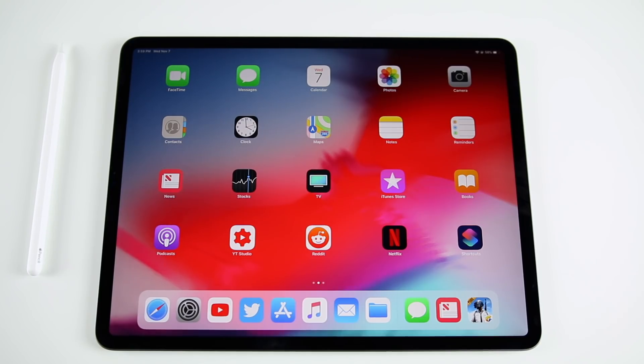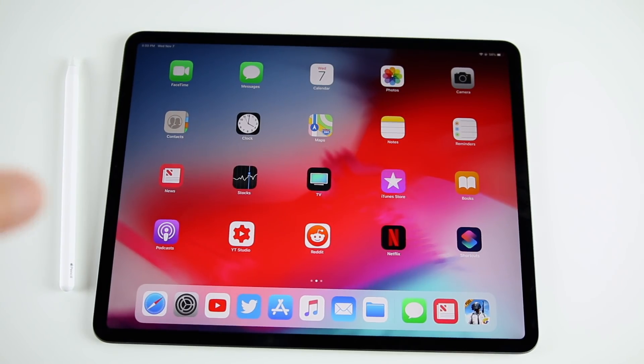What's up guys, my name is Brandon. You just got your brand new 2018 iPad Pro, went through the initial setup process, but now you're wondering how can I get the most out of my brand new iPad Pro. In this video I'm going to be showing you the first 13 things you should do on your brand new iPad Pro 2018.